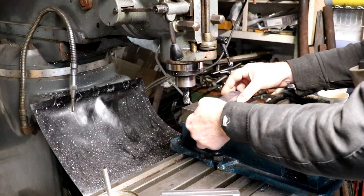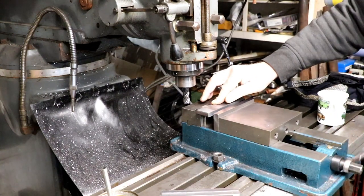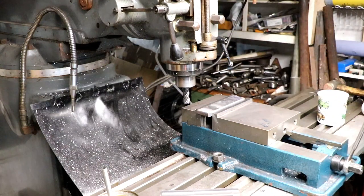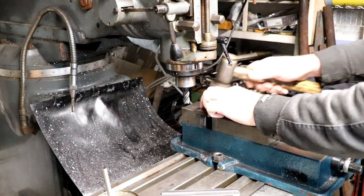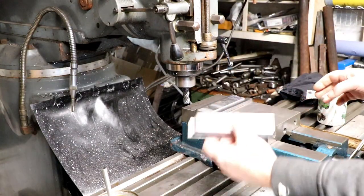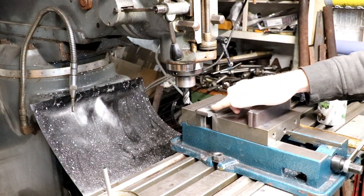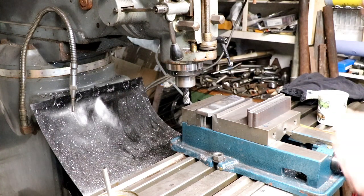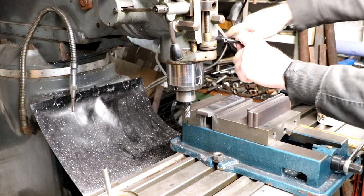I've got all of these machined up ready and now what we've got to do is clean the ends up. I've got four of them to do and then cut them into 35mm length. I want six of these and that's what the plan is going to be anyway.